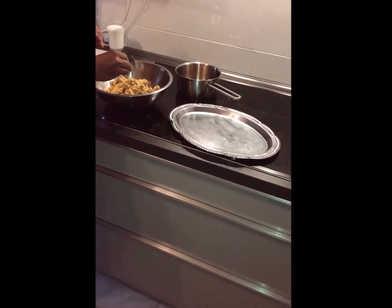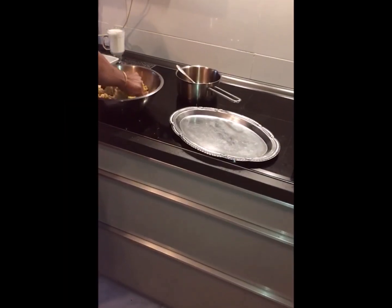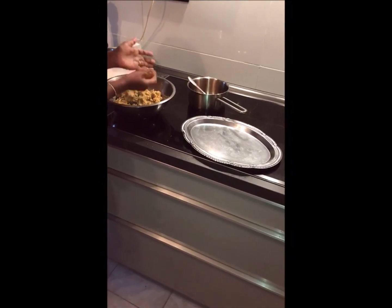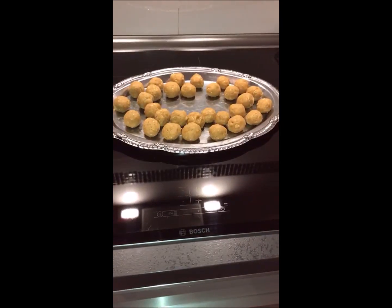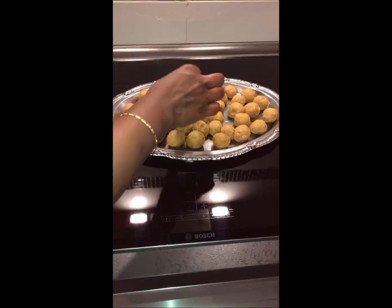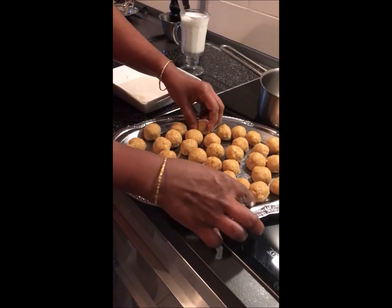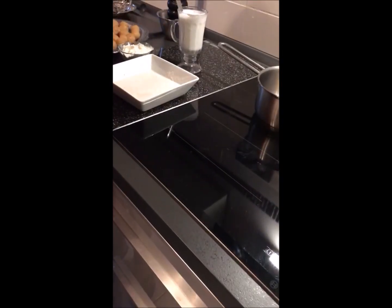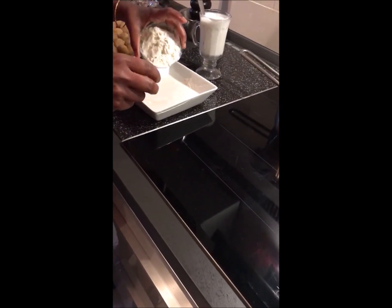I will put it in a small bowl and mix it well. Put the rice in a bit and put it in the pan.